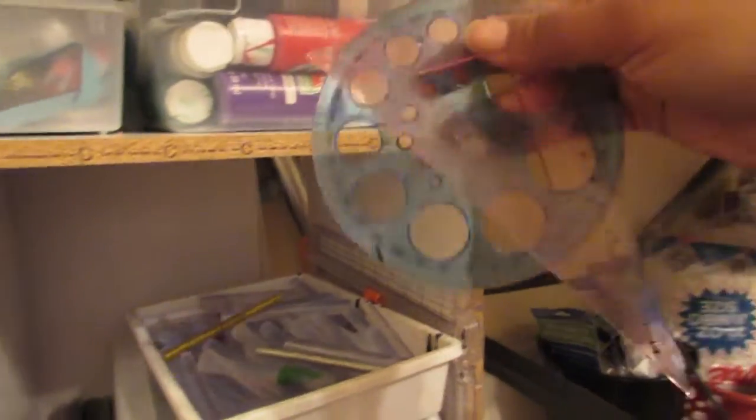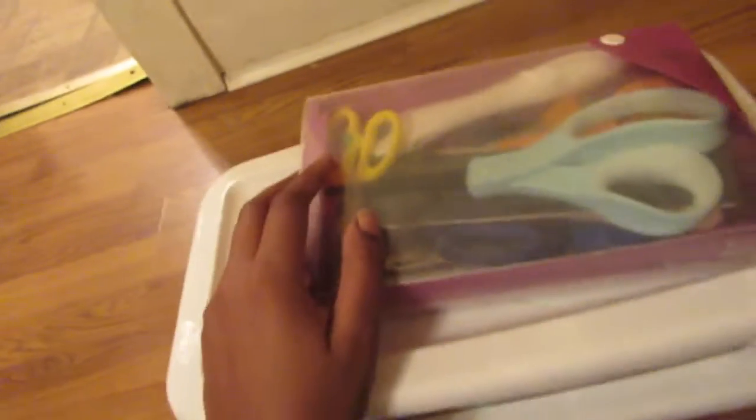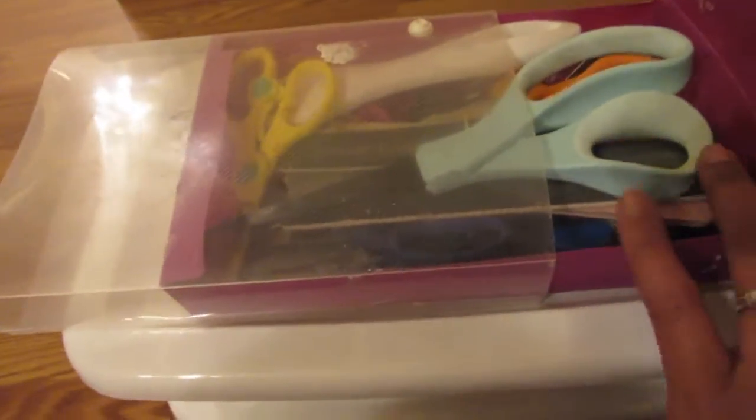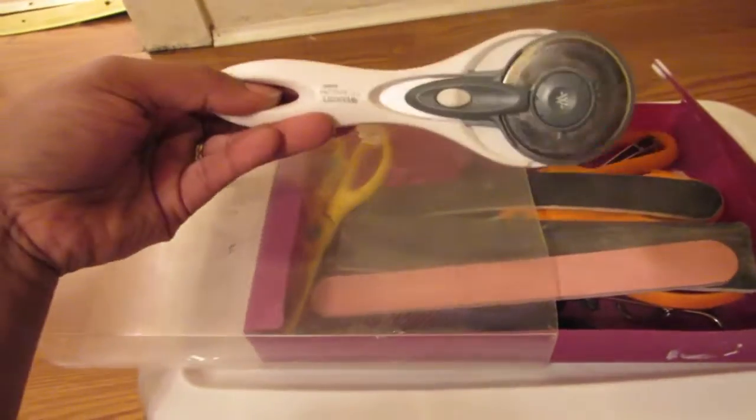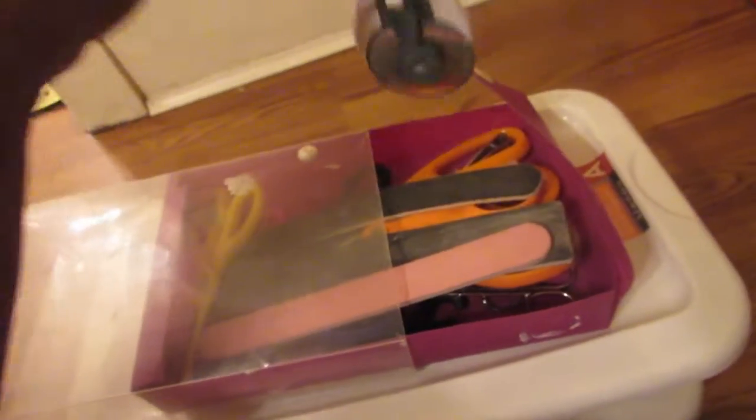I have some rulers on the side here because I use them a lot — a circular one and another one. Now here is all my scissors and nail files. The files I use to sand down little pieces of wood. A lot of my scissors are in here: small scissors, precision scissors, decorative scissors, and my rotary knife — get one of these if you're a crafter, it cuts fabric and everything. I also have a nail clip in here.